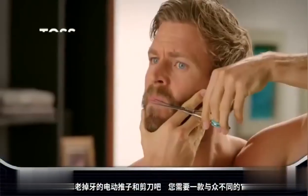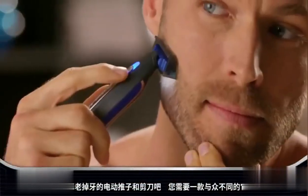Ditch the old man clippers and toss the scissors. You've got to go solo.